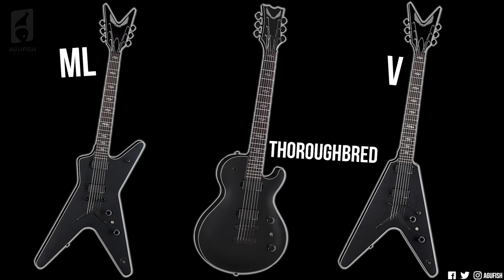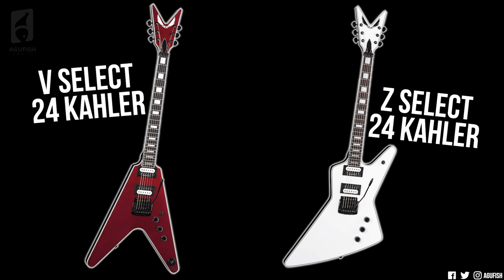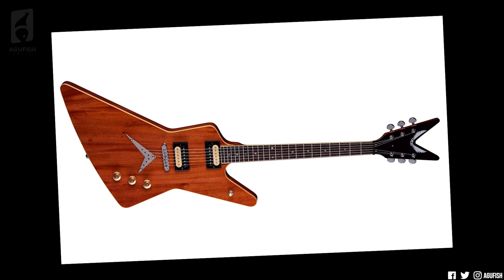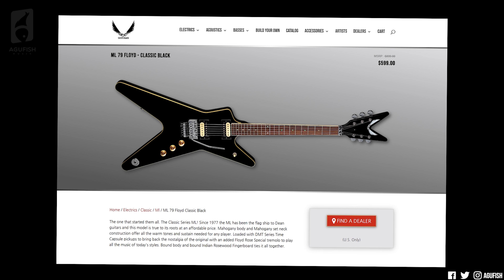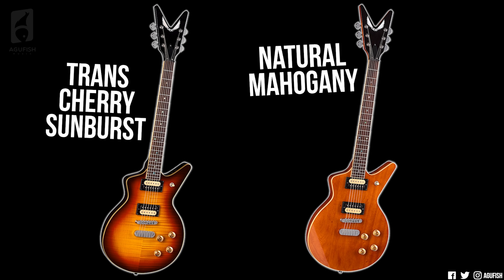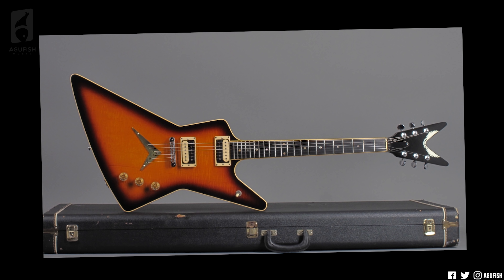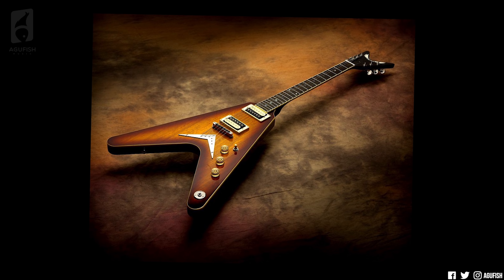Back to the Dean lineup — Fluence is a minor theme this year. The Select Series is getting an ML, a Thoroughbred, and a V in black satin with Fluence Moderns, which actually look pretty sick — real sleek with the gray silver binding and logos. There's even more Kahler love in the Select Series with a V in metallic red and a Z in classic white, both sporting the trem. One last interesting thing Dean is doing is, just like what we saw with LTD's 87 series, going back and making import versions of models from their classic catalogs: a 79V in classic black, Trans Cherry Sunburst, and Trans Cherry; a 79ML Floyd in classic black; and a 1980 Cadillac in Trans Cherry Sunburst and Natural Mahogany — all with DMT Time Capsule pickups. I'm a huge fan of companies returning to their roots and reproducing models that helped build their legacies, whether it's for old fans searching for hard-to-find models, introducing new fans to models they never knew existed, or reintroducing models that have been forgotten over the years — it's just really cool to see.